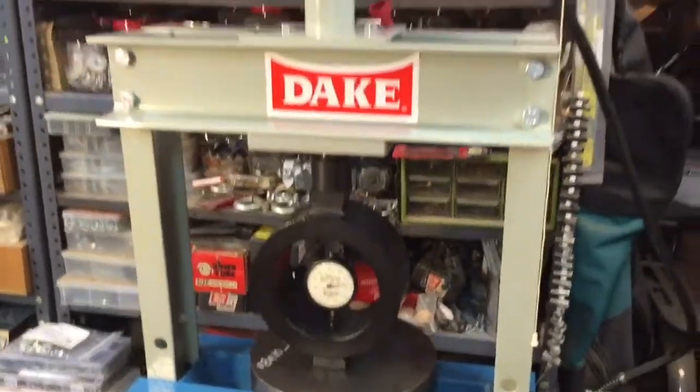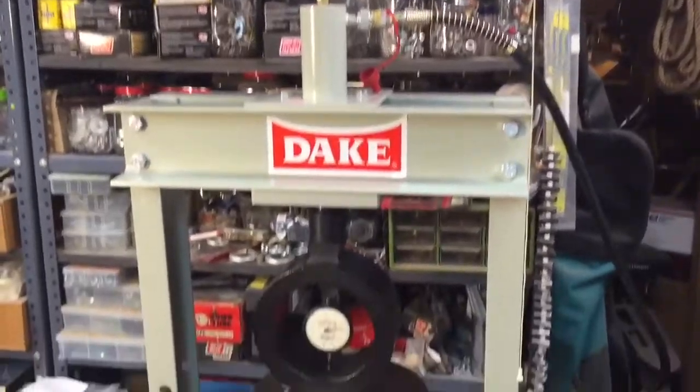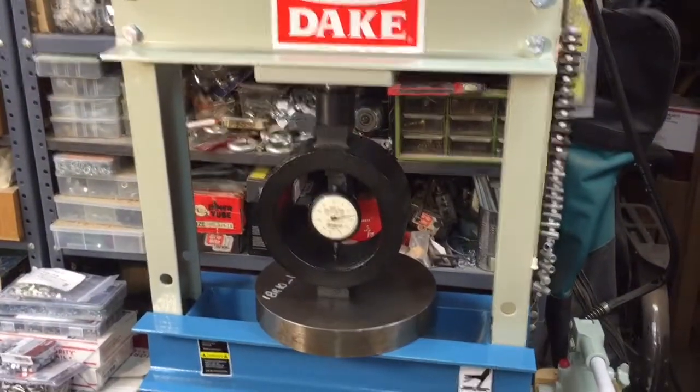Anyway, we're just having some fun down in the basement with the force gauges. Hope you enjoyed the demonstration — take care and have a nice day.